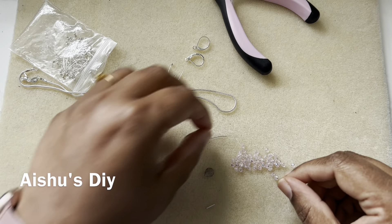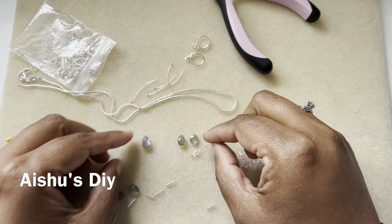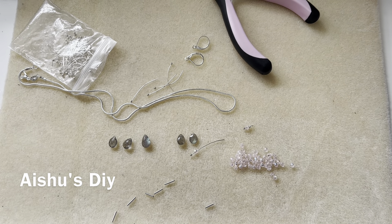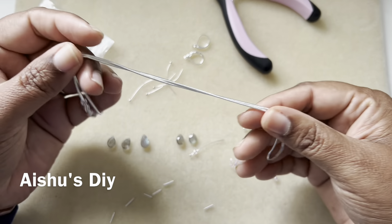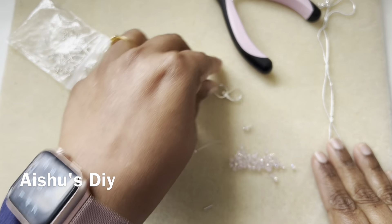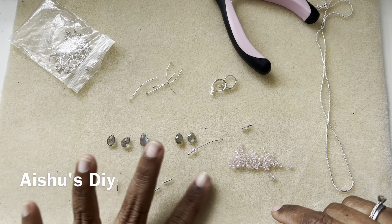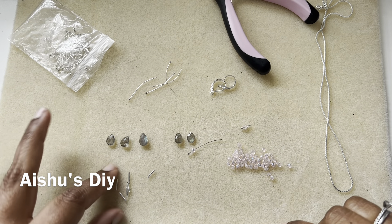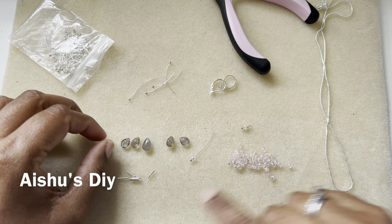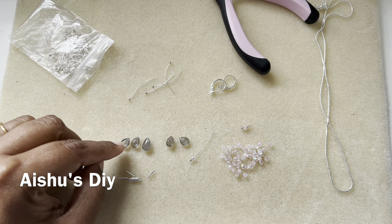Hi friends, welcome to Aishu's DIY! We are going to design a necklace with this beautiful labradorite gemstone. I want to do a necklace and an earring set. I have a sterling silver snake chain — 16 inches long — along with some sterling silver ear wires. I'll use five teardrop beads from Sam's Bead Box this month, and these Czech glass three-millimeter faceted pink beads are also from Sam's Bead Box.